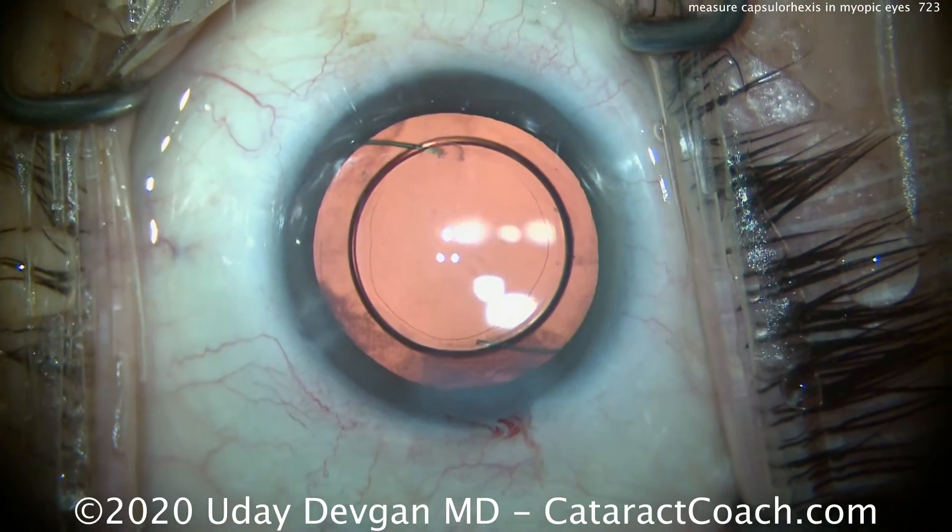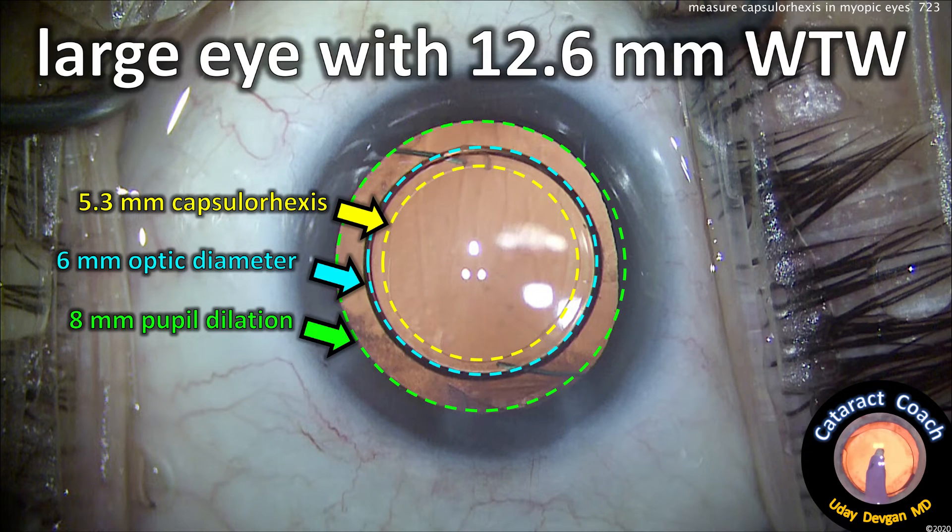Let's take a look at the very end. Here's a picture with an overlay: we ended up with an 8 mm dilation, a 6 mm optic, and the capsulorhexis turned out to be about 5.3 mm as measured at the end of the case — exactly in the middle of our target range of 5 to 5.5 mm. It's a big eye with a white-to-white of 12.6 mm. This patient had a beautiful outcome and is very happy.